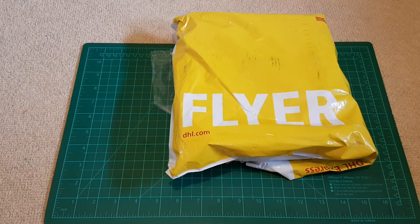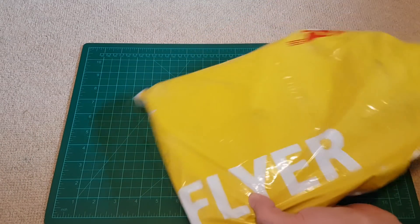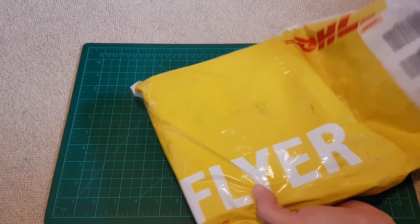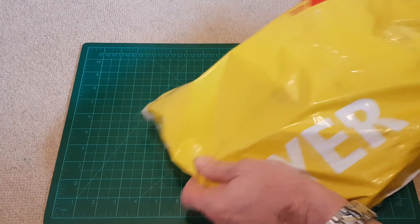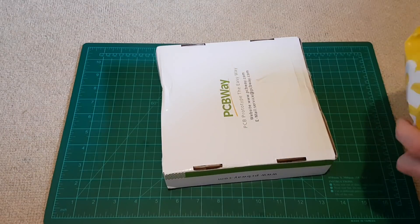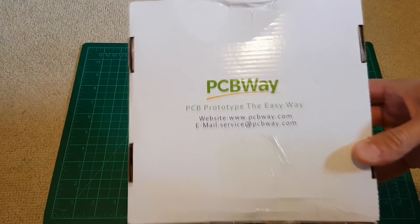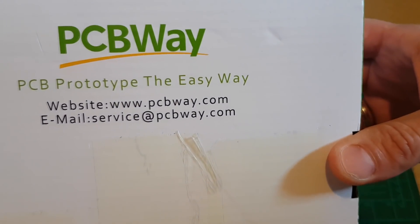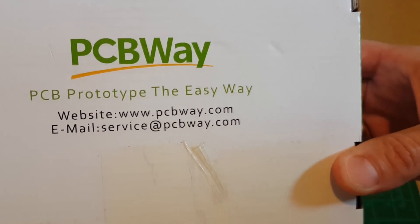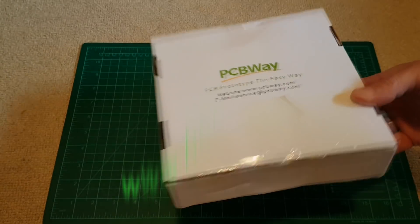Hello viewers, today I have something new and different from the company called PCBWay. This came with DHL. So PCBWay - you can see their web address - I'll show you later what you can get there.